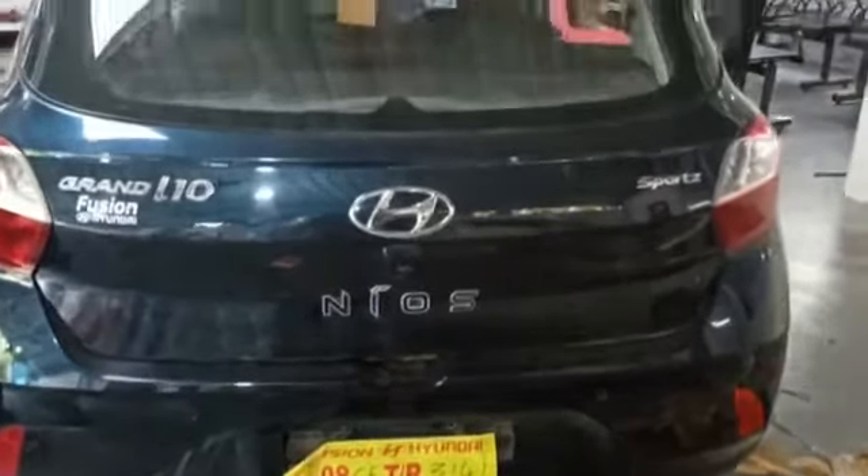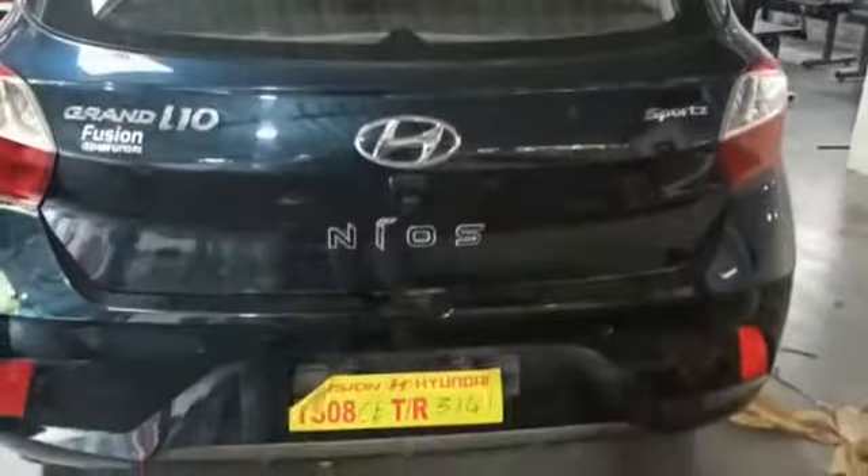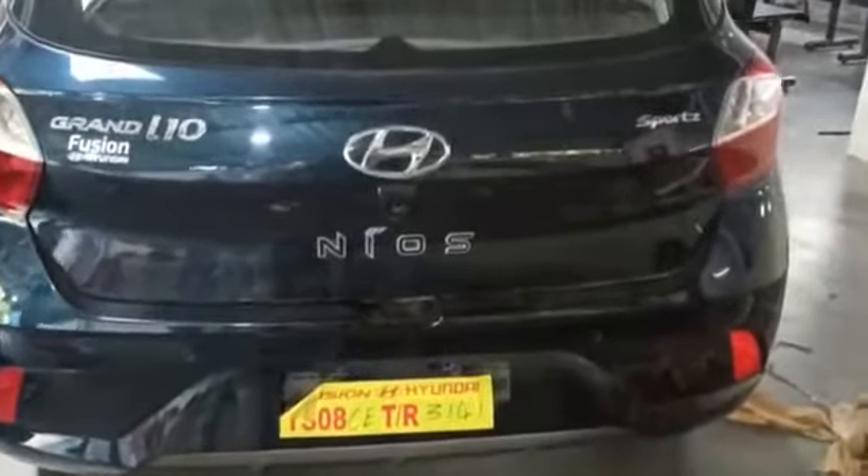Iteran Grand Neos. Iteran Grand Neos Basic Accessories.